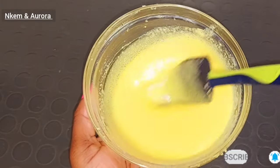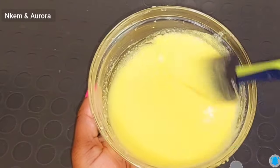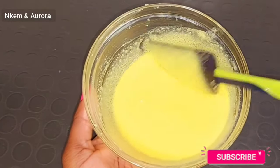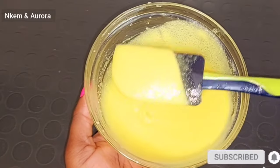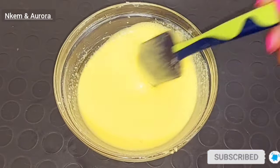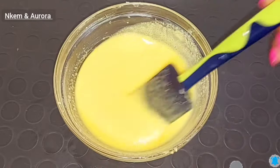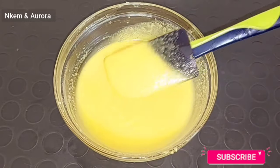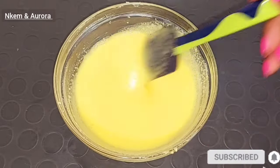Just apply this on your palm, or you can use your scrubbing glove — do not use a sponge at first, use your scrubbing glove or bare hand to scrub this all over your body for about 10 to 15 minutes. After 10 to 15 minutes of scrubbing, you can go in with your sponge. Dip your hand inside this body scrub, apply it all over your body, and scrub those areas that are darker than the rest of your skin.